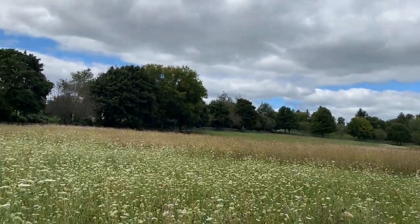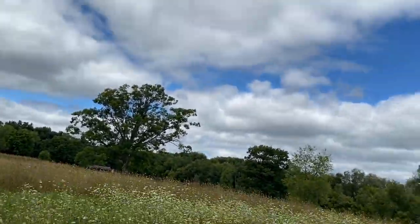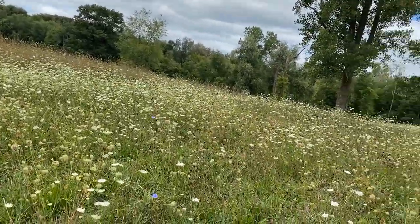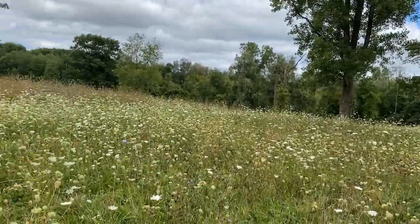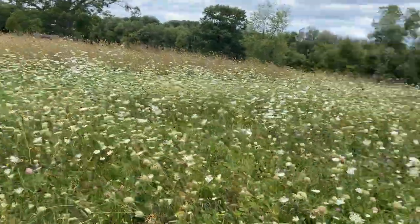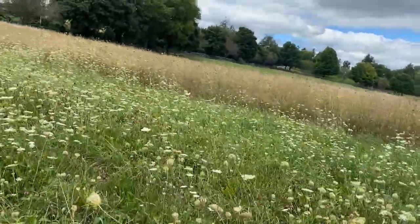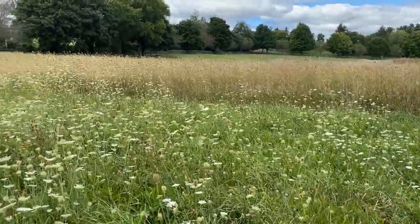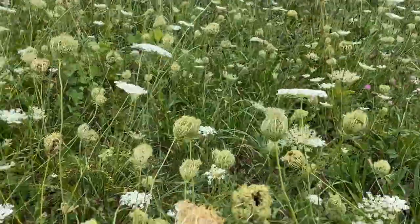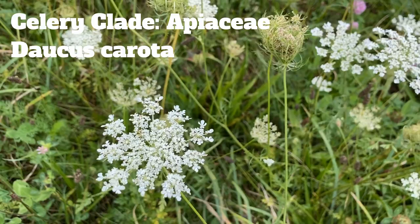You'll notice all the white in this field — it's completely inundated with Queen Anne's lace, wild carrot, Daucus carota. Some of the umbels are drying up and turning into tumbleweeds like they do. It's a bit later in the year. Let's see if we can get a good-looking specimen. Yep, this is Daucus carota — carrot family, obviously.